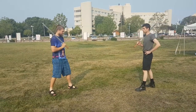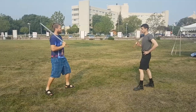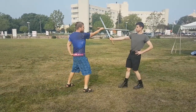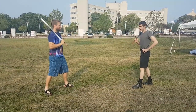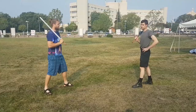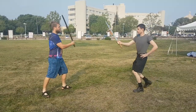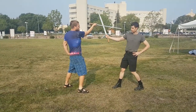The first drill we usually work on is just a counter cutting drill. From here I cut towards Bernhardt and he just counter cuts against me. You can use basically any cut — it doesn't matter, it's just a means of practicing counter cutting in general. So from here I begin my attack, he counter cuts and then threatens me with the point.